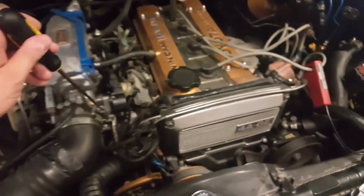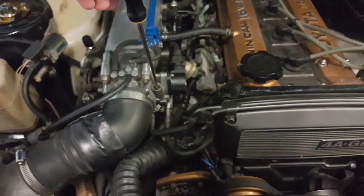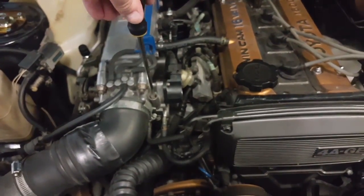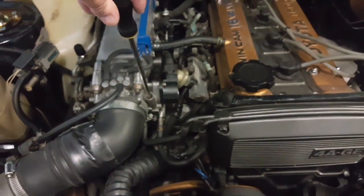Now I need to get my idle a little lower — it should be closer to around 800 RPM. I'm going to use the idle adjusting screw, turning it clockwise very slowly, and you can hear the RPM drop.